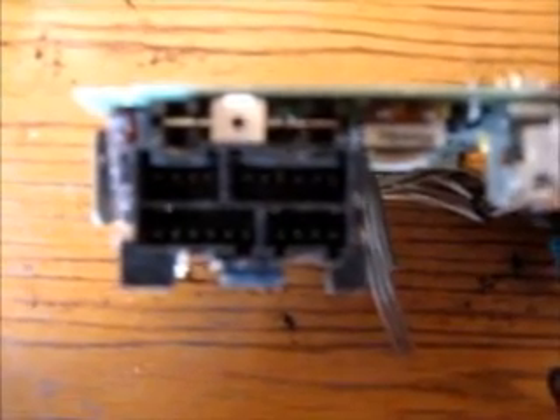Here is the wiring pinout information for most 80s and 90s GM vehicles. Starting with pin number 1, which is the upper left when you're looking at the plug from this direction.